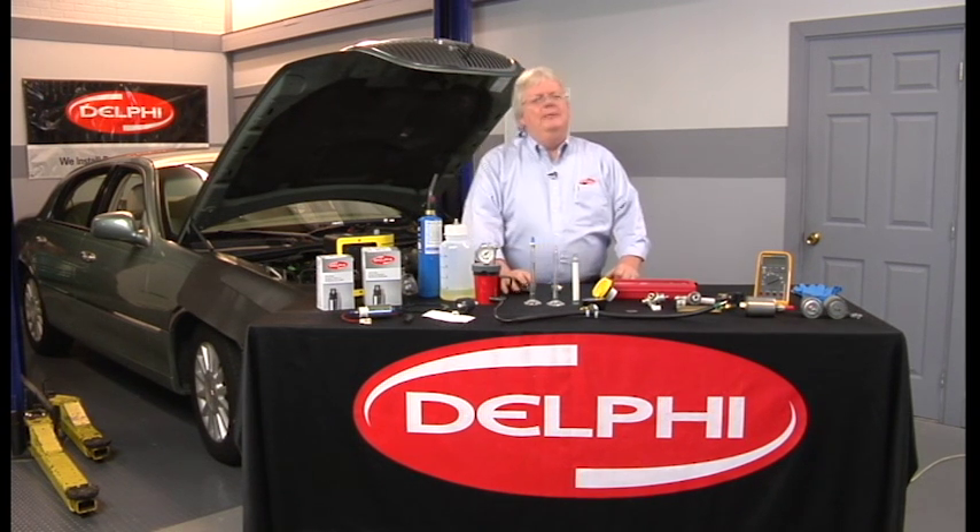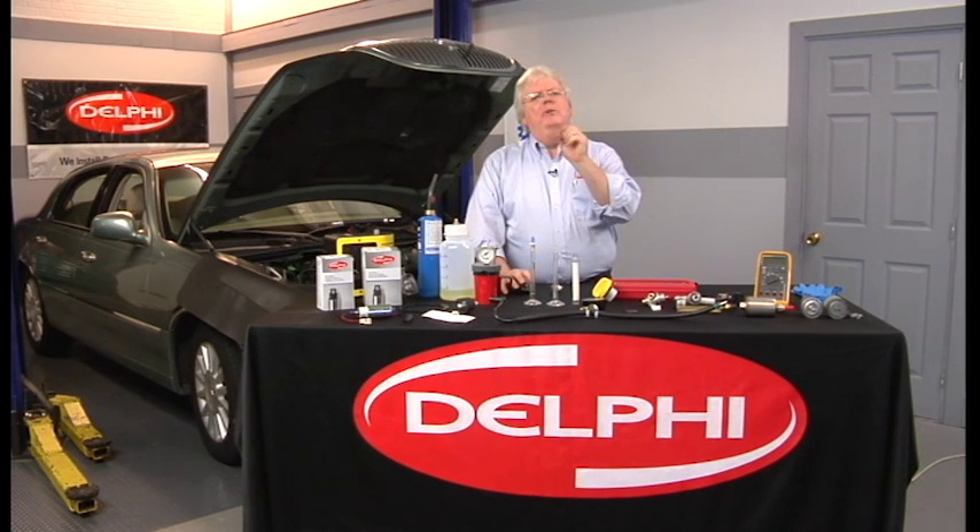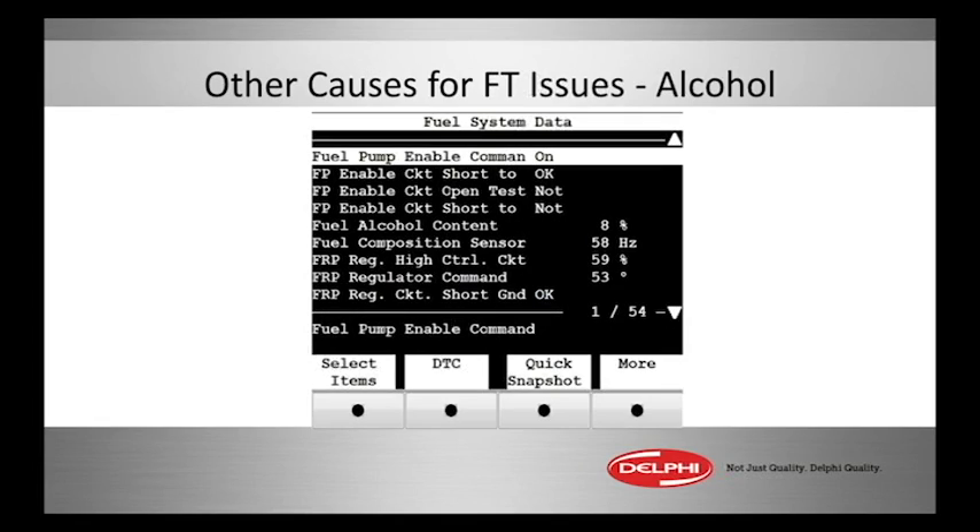Now let's take a look at fuel with alcohol in it. You have this pin here on a GM flex fuel vehicle — it says 8% alcohol content because its alcohol composition sensor is at 58 hertz. When you see something like that in a flex fuel vehicle, that's a-okay. Let's watch a little clip on how to determine what your customer's vehicle's fuel composition is with some simple hands-on tips.